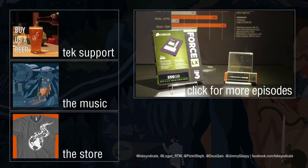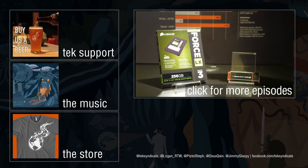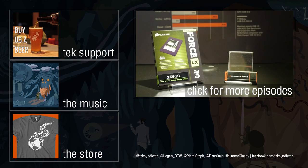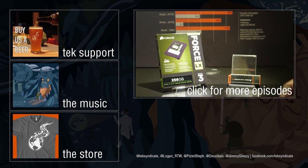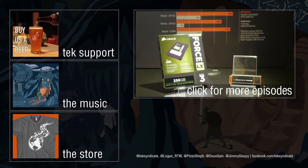Special thanks to Corsair, our sponsor here at Computex. Be sure to check out all of our coverage including the Force LX SSDs — these are insanely affordable, slightly slower than SandForce-based models, but they offer a ton of capacity for almost nothing.